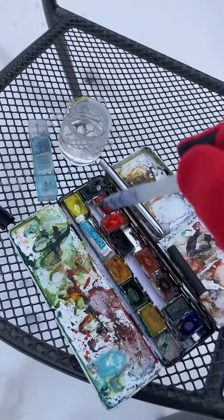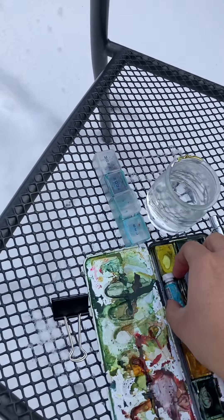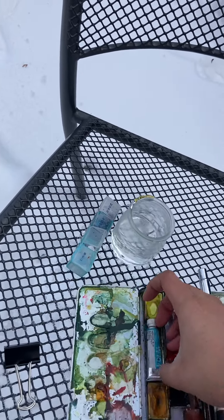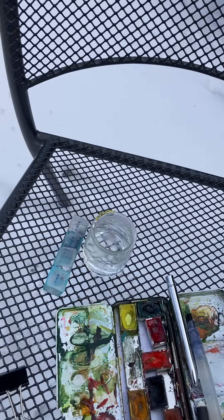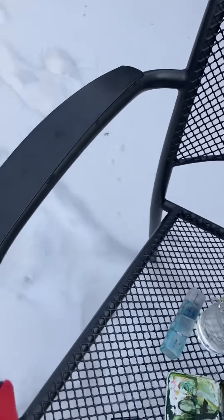Now I'm going to take my blue — horizon blue color — over there as you can see it, and I'm going to dip in, but this is already frozen. It's so cold, it's so cold, but I can't get this out. I'll leave that there for now, glove back on.